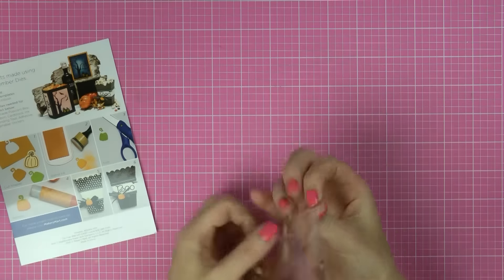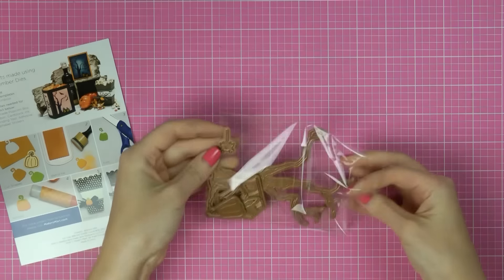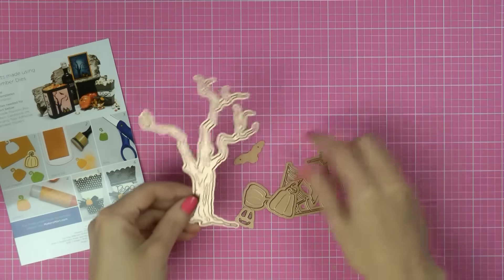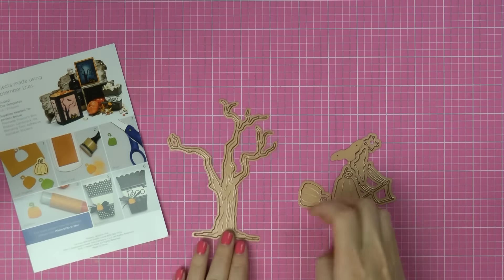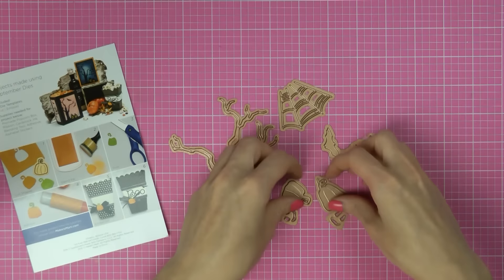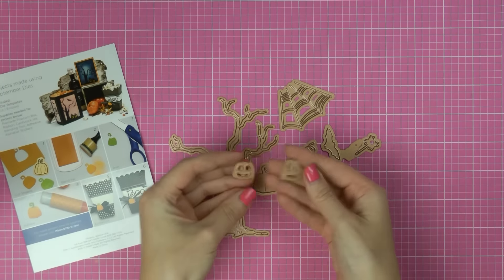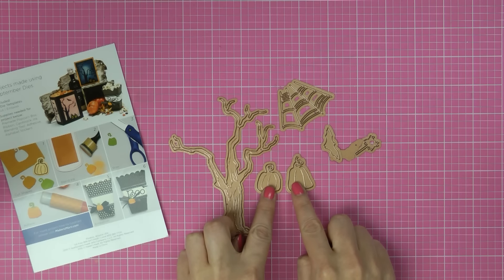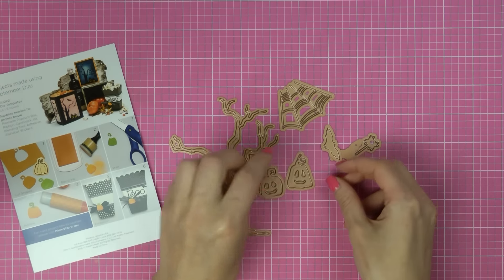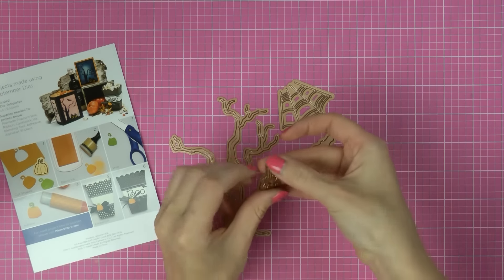The dies in this particular kit are geared towards Halloween. There's a really cute spooky tree, a spiderweb, a couple of different pumpkins, and pumpkin faces too. You can die cut just the pumpkins or add the faces and have carved pumpkins. There are also two bats and a little spider.